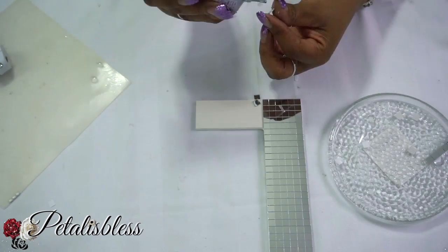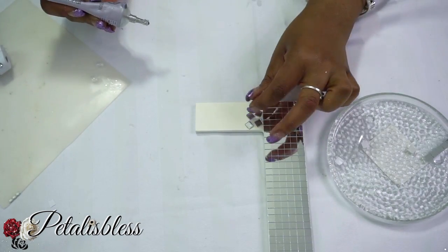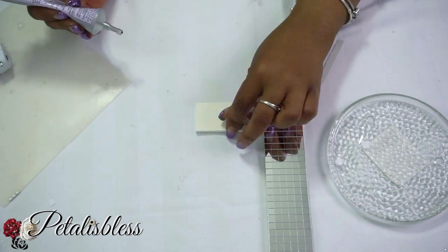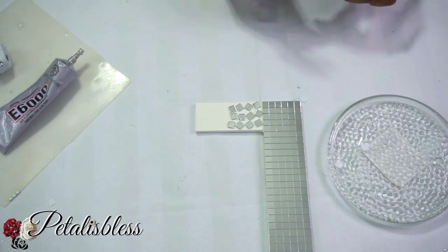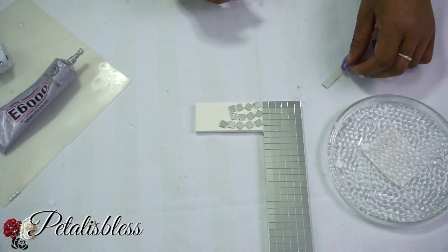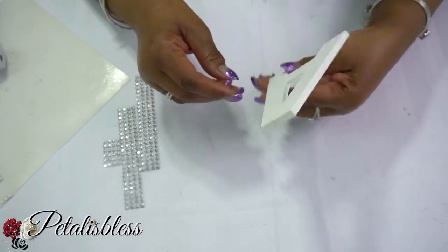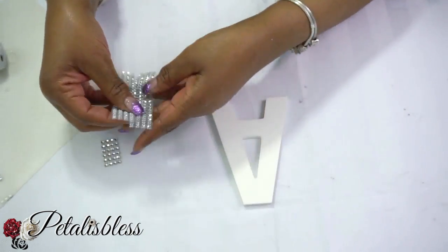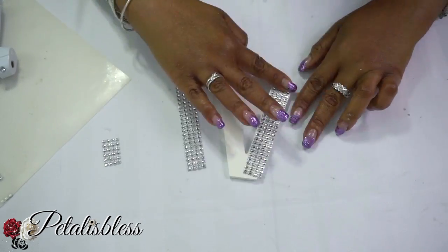Now for the individual pieces, and for the smaller letters — the letter A and E — I'll also be blinging them out with the bling wrap.